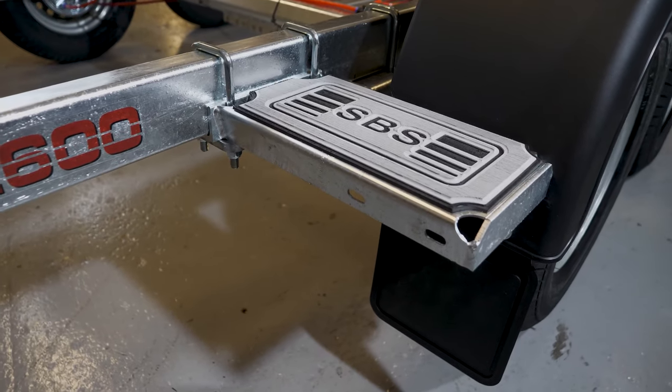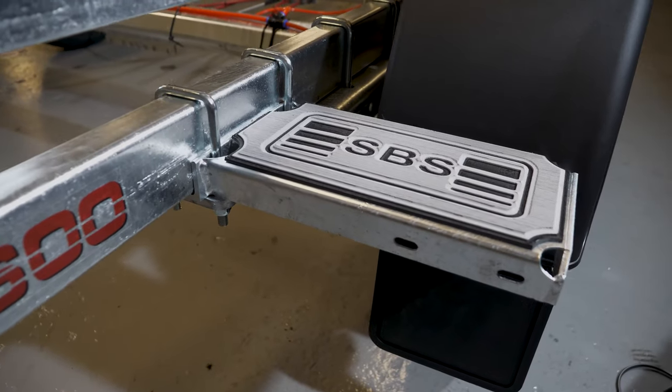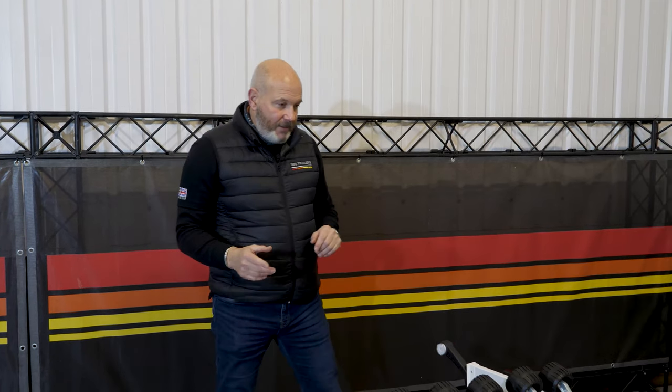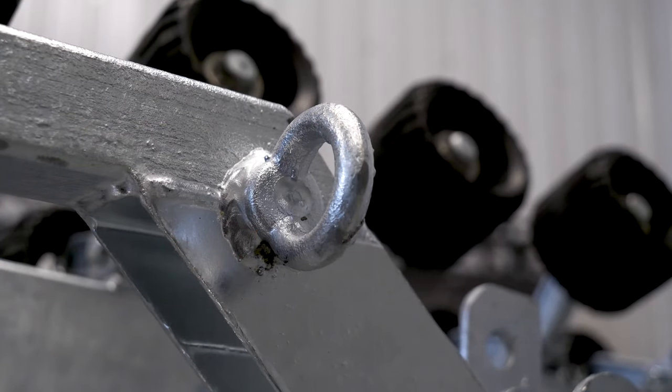Coming to the rear of the trailer, you'll notice we've got some side steps on here — just a really handy feature to help you get up onto the boat or at least throw a ratchet strap over. We fit a nice soft pad on them, so whether it's delicate toes or just simple grip, it's another nice feature that nobody else does.